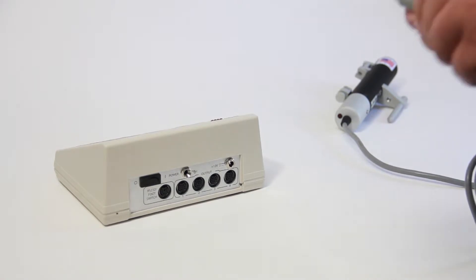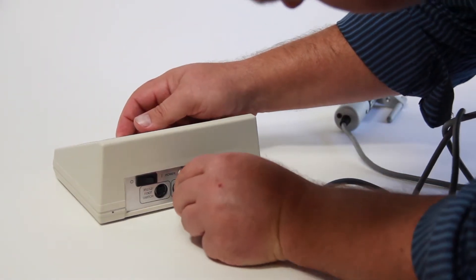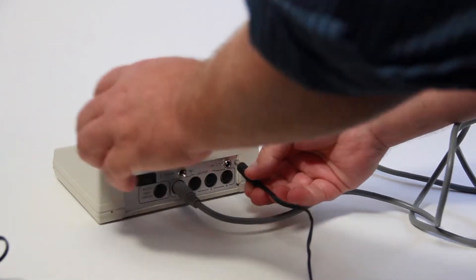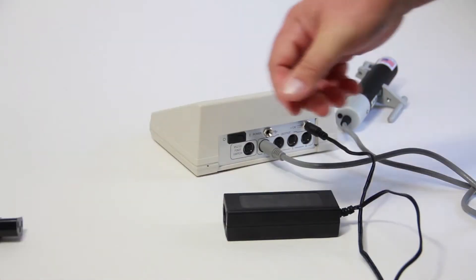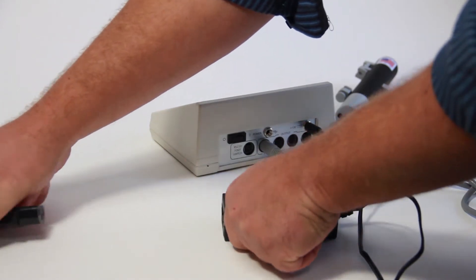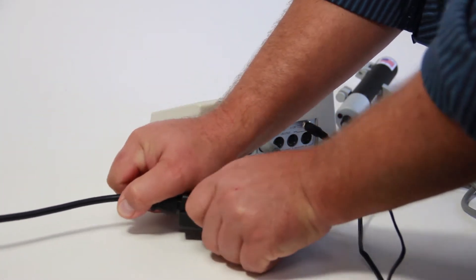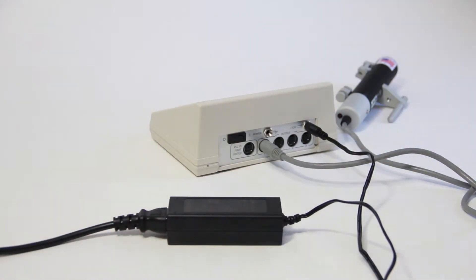To set up the pump, plug the UMP3 cable into an output socket on the back of the Micro Four controller. An important note: up to four pumps may be connected and independently controlled via one Micro Four controller. Next, plug the 12-volt power supply into the rear panel of the Micro Four. The switchable power supply included with the controller automatically senses input line voltage between 100 and 240 volts and converts it to 12 volts. Plug it into an electrical outlet.